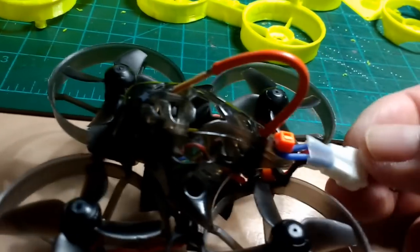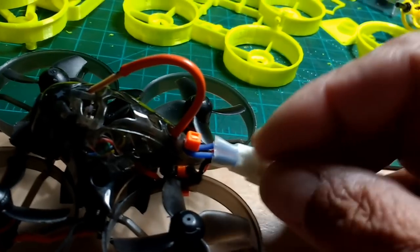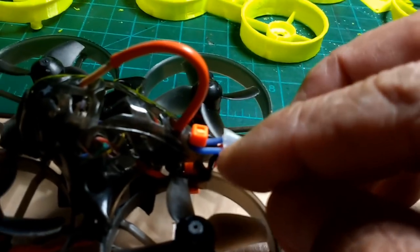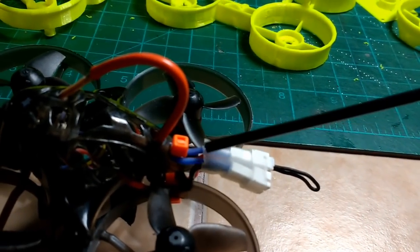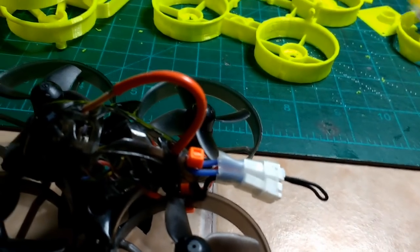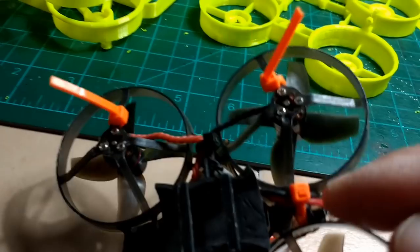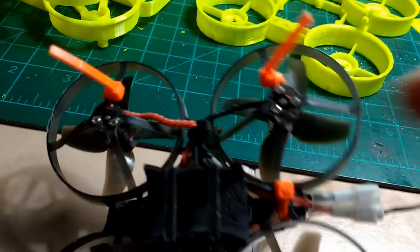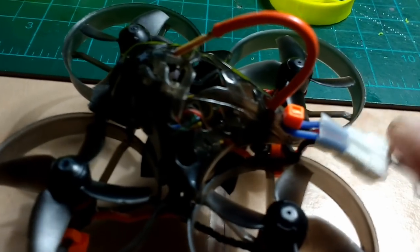From heavy use, loose wires will eventually fray. I'd rather have the wire fray at this loop here, which I can easily change or modify, than have it fray near the board — because for that you'd have to remove the board and all the components, which is a lot more work. That's the reason why I did mine that way.